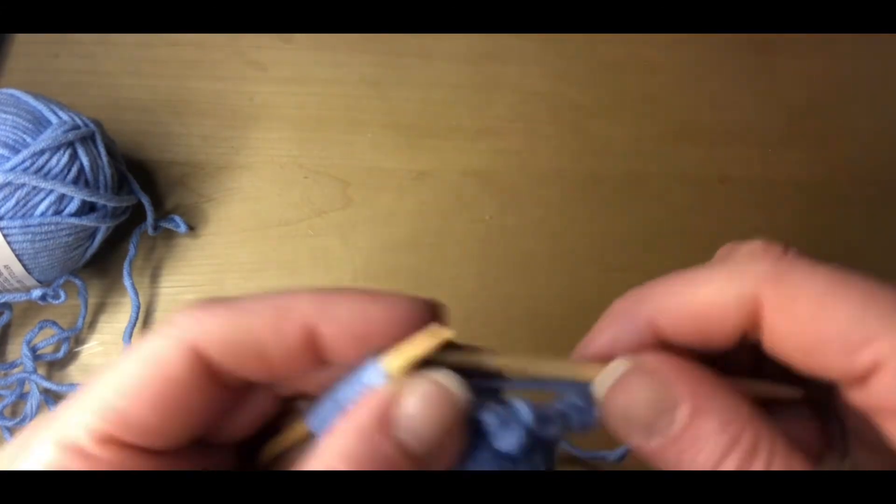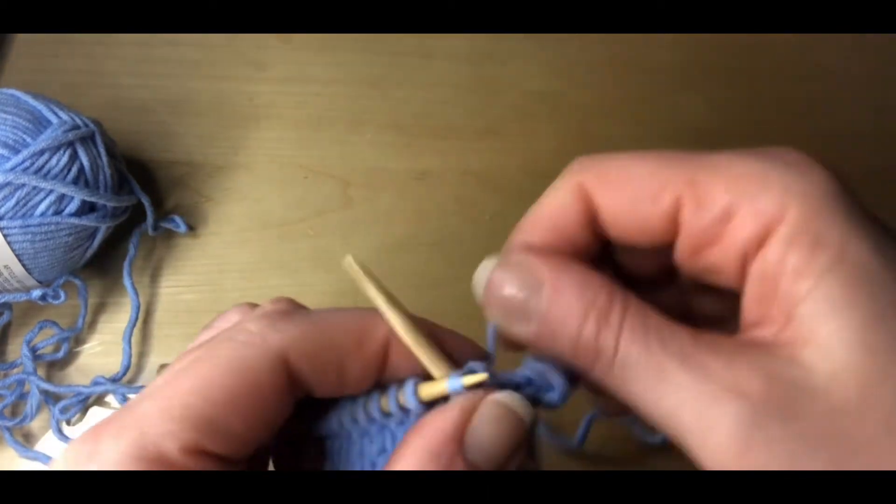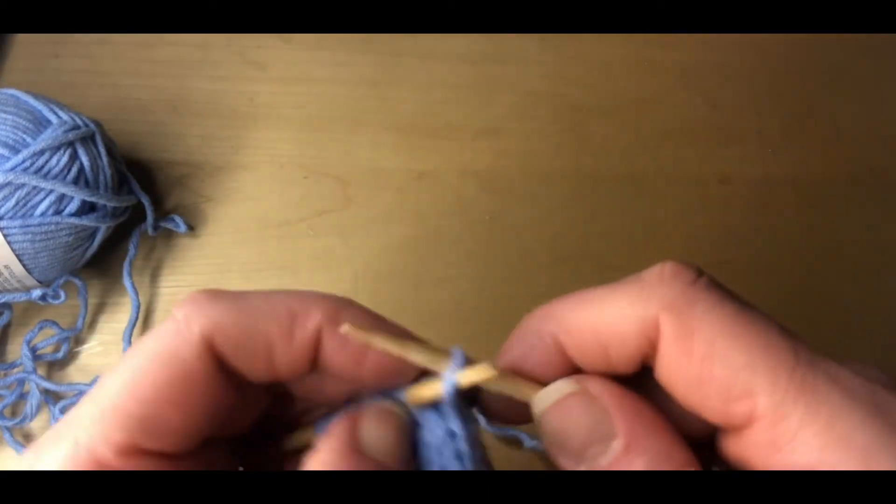Continue in this manner, casting on two new stitches and then binding off five until you reach the end of the row.